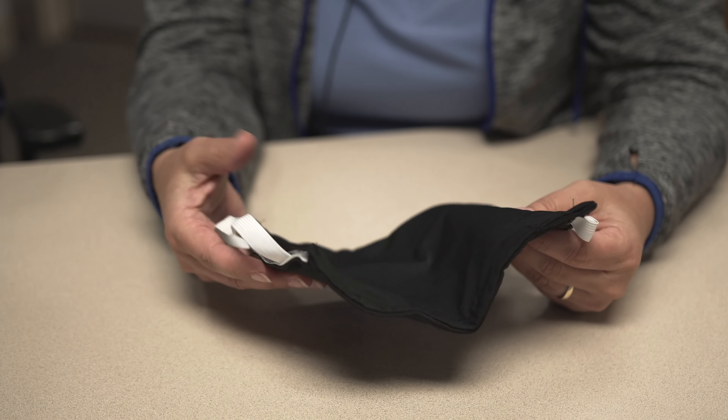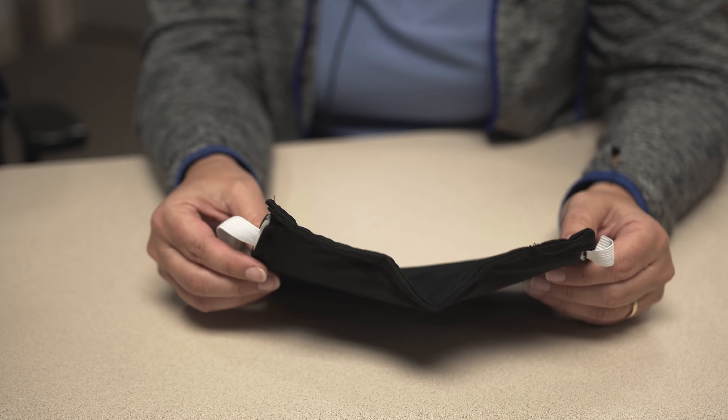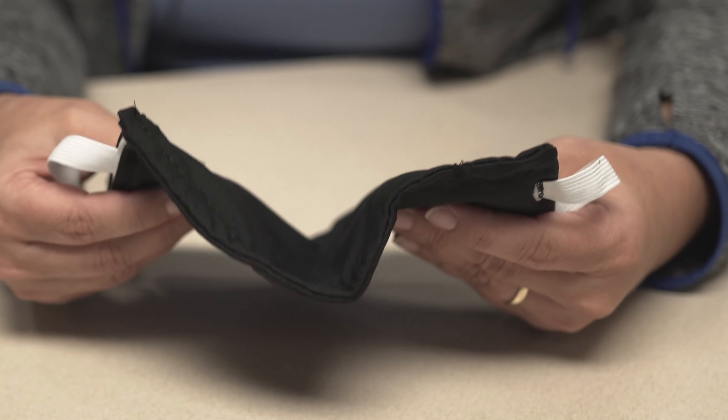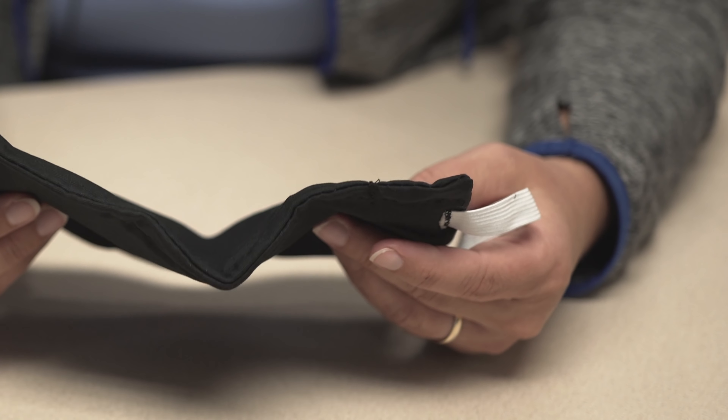It's a quick dry fabric. It can be bleached. Staff can use this repeatedly — it can be washed repeatedly and still hold its integrity.